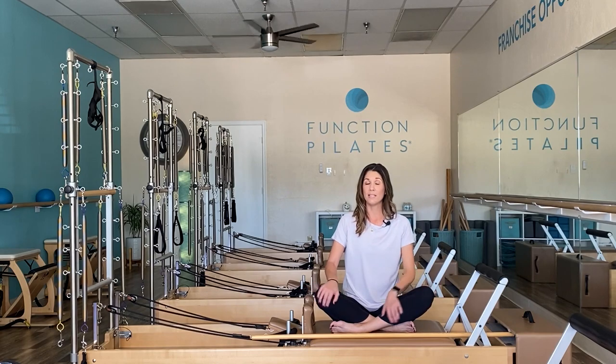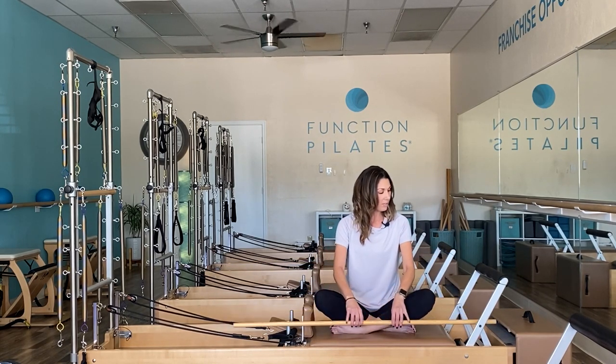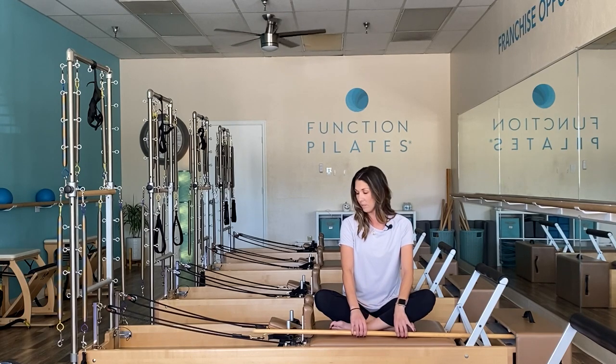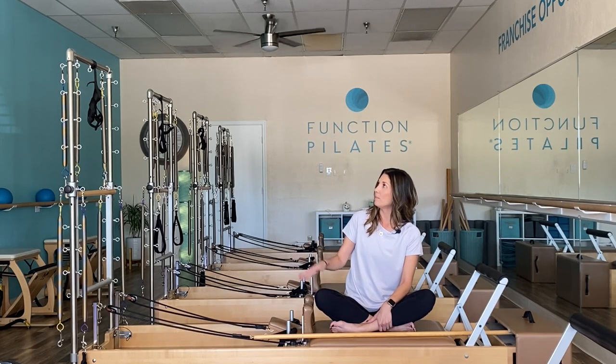Hi everyone, welcome back to Function Pilates. I'm Vanessa Kelly and in today's reformer workout it's going to be an all-levels full-body functional workout. The warm-up is going to consist of using the gondola pole. For those that don't have this, you can use a broom or something that's going to create the length here. I am working on a balanced body piece of equipment, so for those working on a different model at home, I will make some recommended spring settings for each of those exercises.